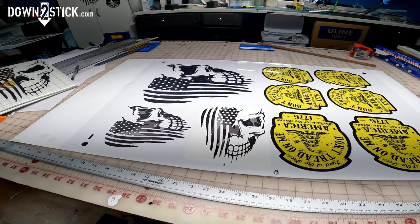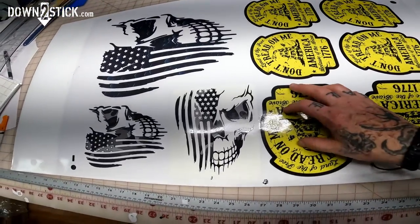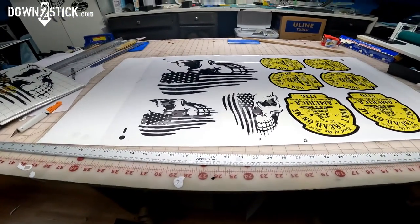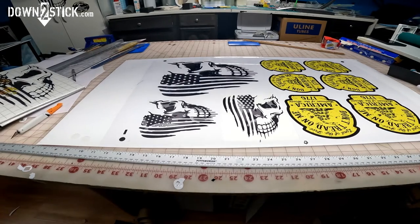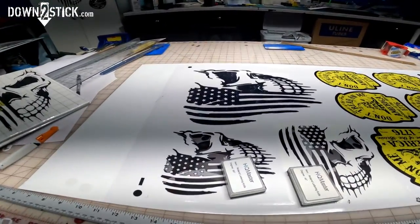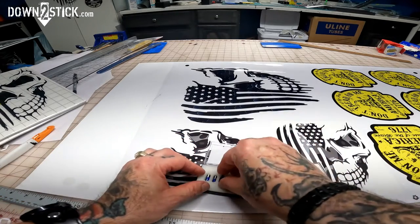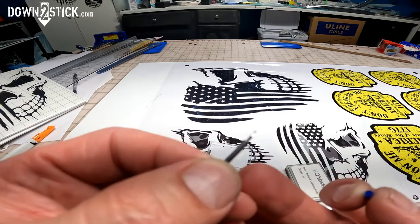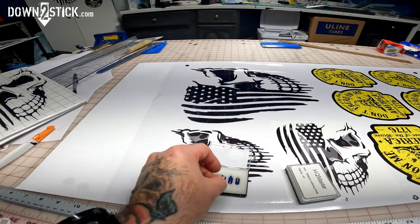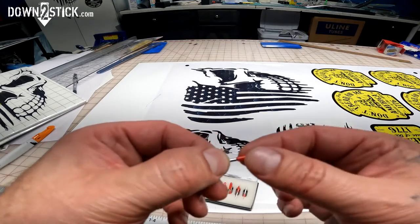I've got a gun show tomorrow and a lot of jobs to run, so I definitely didn't need any problems. I've had customers ask me to do videos on these blades. These are HQ Master Blades from Amazon. This is your 60-degree blade — it has a little more of a slant. And these are the 45s — they're always red. 60s are blue. The 45 is more slanted; the 60 degree is more upright. The 45s are awesome for getting into little tiny details.